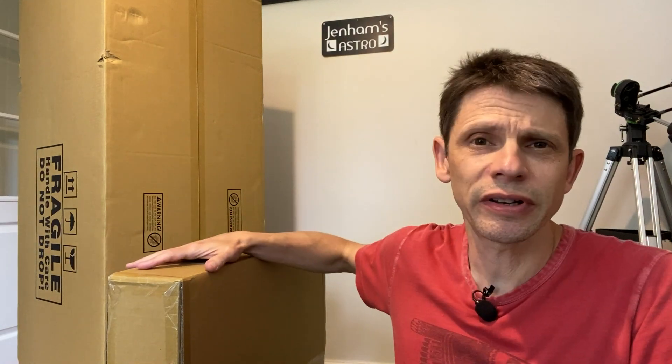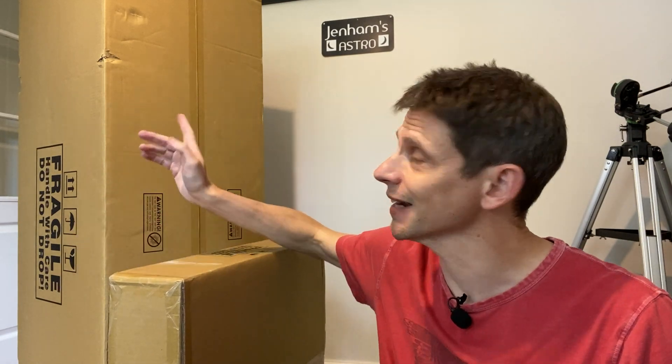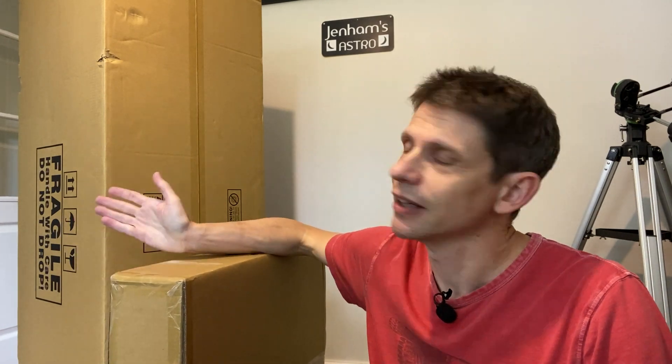You'll get two boxes delivered. This one is around two foot square, maybe five inches in depth, and it weighs upwards of 15 kilos — it's going to contain the base of the Dobsonian in flat-packed form. So it's shipped flat, which makes the base that much smaller. And then the monster here is the optical tube. This is a steel-tubed Dobsonian, a solid tube, not a truss or flex product. The tube itself dictates the size of the box — it's about five foot in length, with around 20 kilos shipping weight.